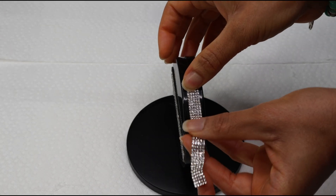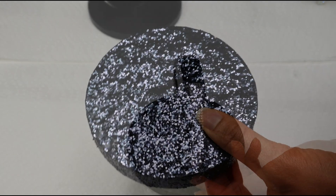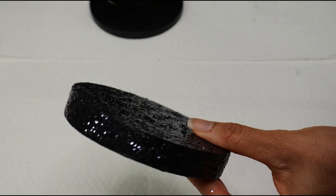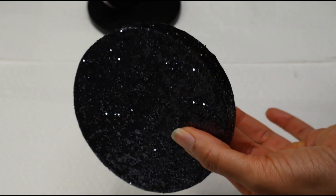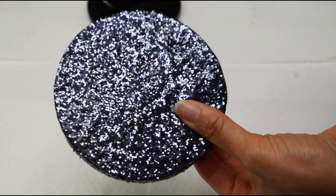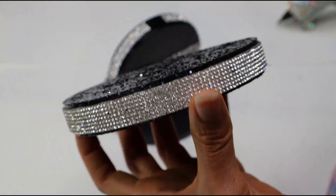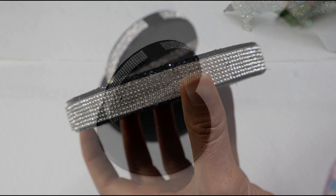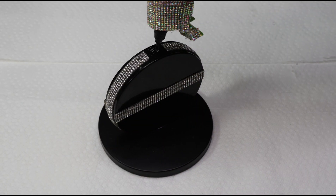For the base of the project, I'm going to be using this slightly larger lid. Right here I'm just adding more of that bling ribbon along the sides. I'm going to be reusing this piece of floral foam from another project — I first painted it black and then sprinkled some glitter on top. And then I've added some more of that bling ribbon around the floral foam, and now I'm just going to secure it to the project.